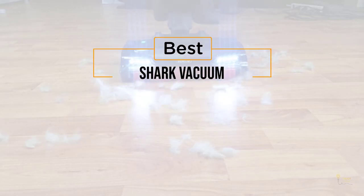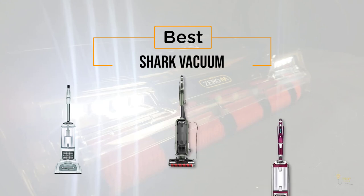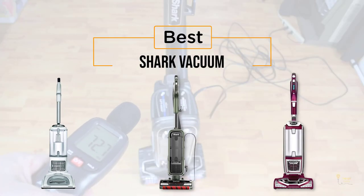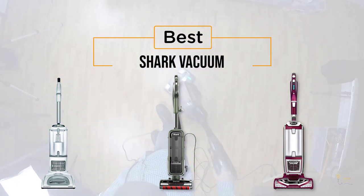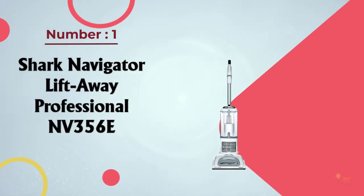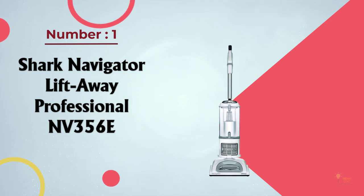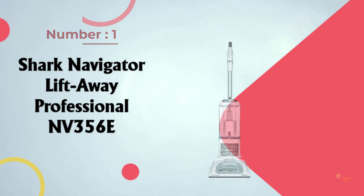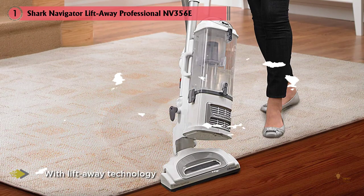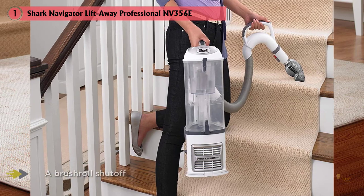If you're looking for the best shark vacuum, here's a collection you've got to see. Number one most popular: the Shark Navigator Lift-Away Professional NV356E. For bare floor cleaning that's anything but bare bones, the Shark Navigator Professional NV356E is our top choice, with Lift-Away technology and a brush roll shut-off making it a practical choice for hardwood floors and any solid surface.